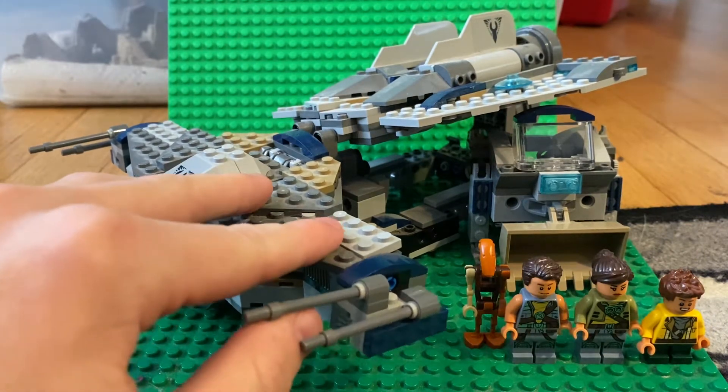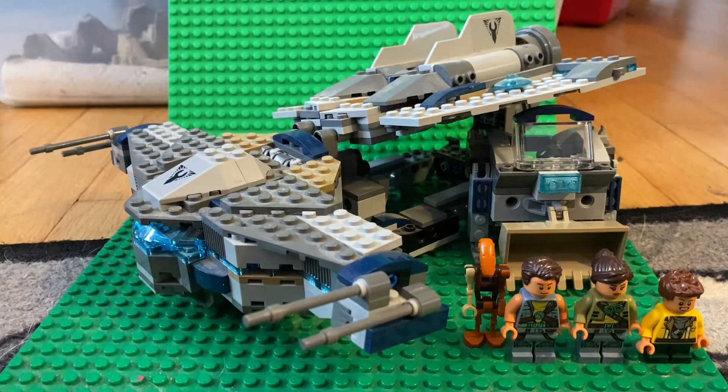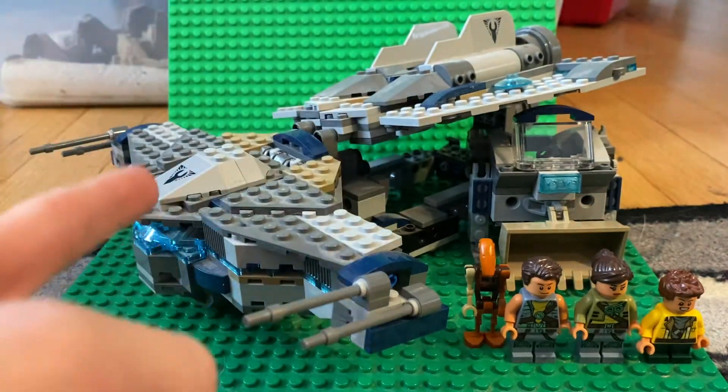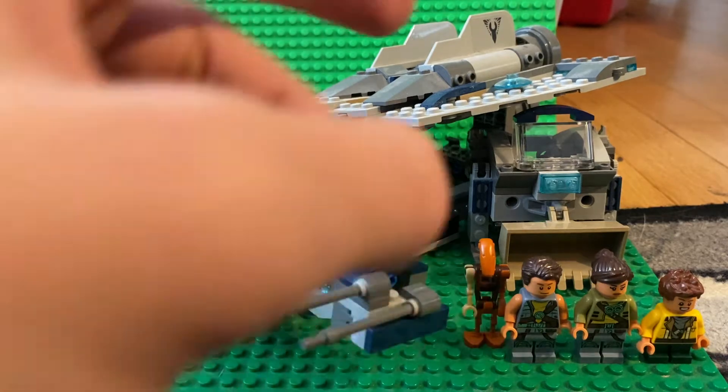If you saw Solid Break Studios' review on this set back in 2015, he called the set crap. You get a digger, a really weird ship, and some odd minifigures. But before we get into the minifigures, let's take a look at the set.